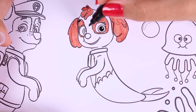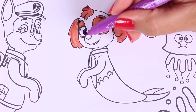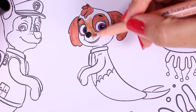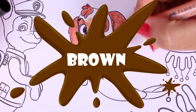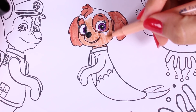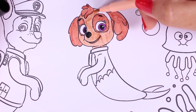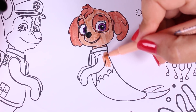Now we're using the colour black and the colour purple. Now we colour in her nose and the rest of her fur. We're using the colour brown for her ears and her fringe, and now we're using an even lighter shade of brown for her face and for her body.